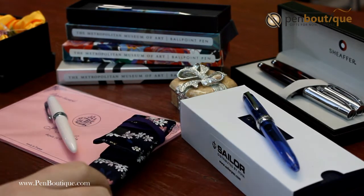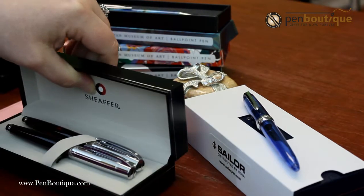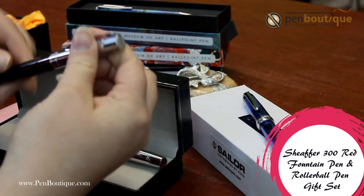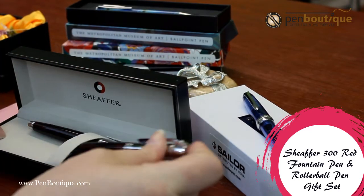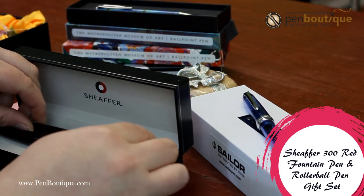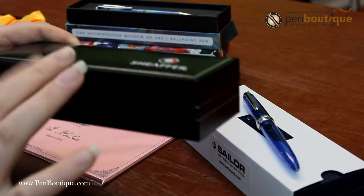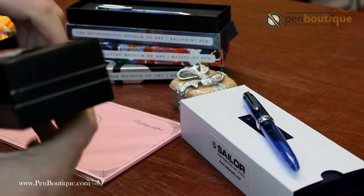We also have the Schaefer fountain pen and roller ball set. Great gift idea as well. These are at a really good price right now. You get two for the price of one practically. It comes in a great clamshell box. It's great for gift wrapping — makes it so much easier when it's a solid shape.